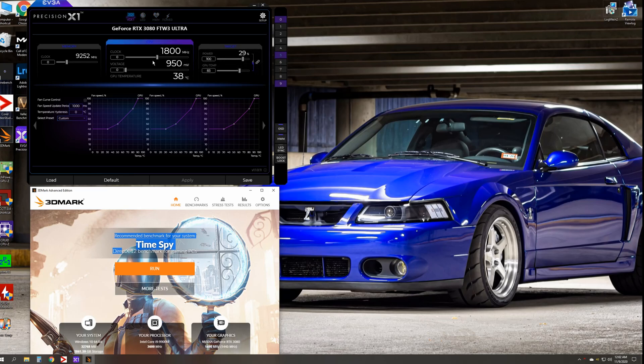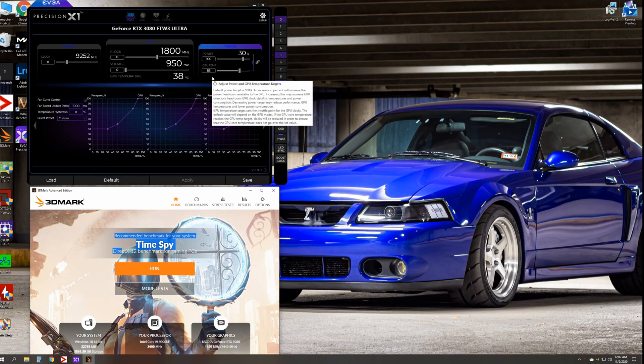This is the EVGA For The Win 3 Ultra model. I just got it earlier this week and I've been messing around with it. I wanted to do a video to demonstrate just what type of headroom and performance you're able to gain if you fiddle with all the card settings.